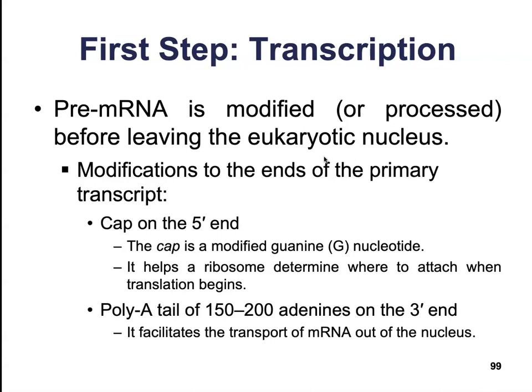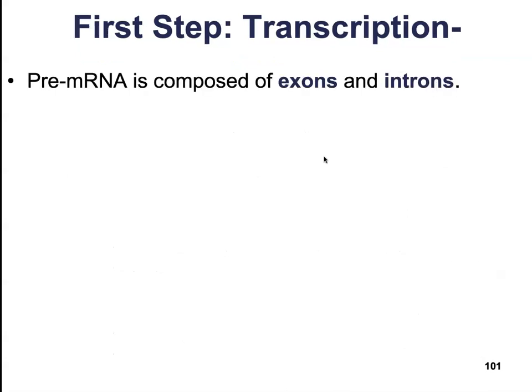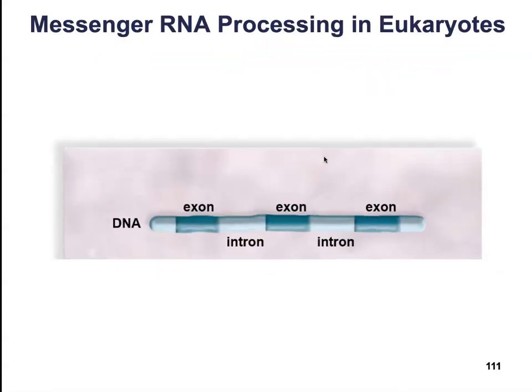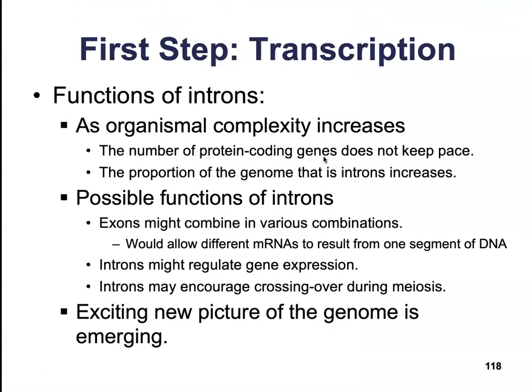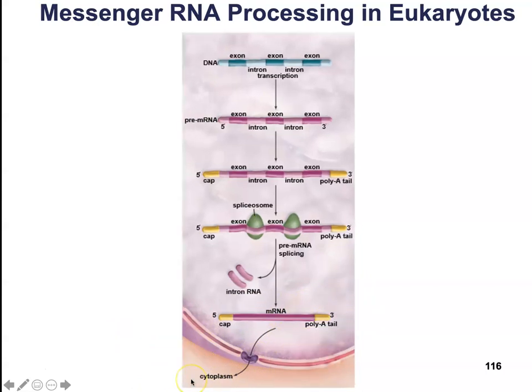The poly-A tail is going to help facilitate the transport of the mRNA out of the nucleus, and it's also going to inhibit the degradation of the mRNA by hydrolytic enzymes. Here is our poly-A tail and our 5' cap. The poly-A tail is going to work kind of like a great big needle and help thread the mRNA out of the nuclear pores.